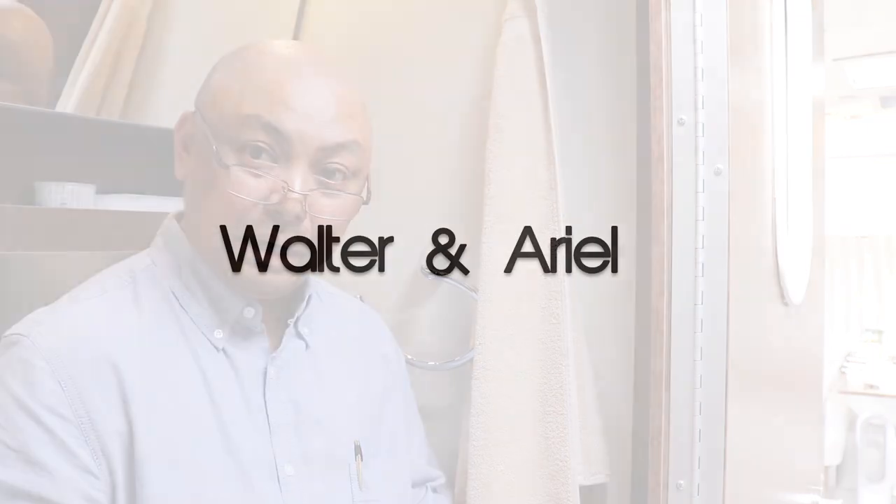Hello and welcome to Wandering Wanda. We're doing a little DIY — or rather, un-DIY.